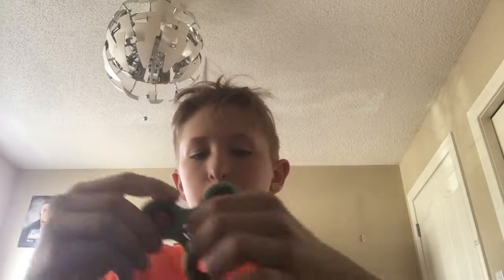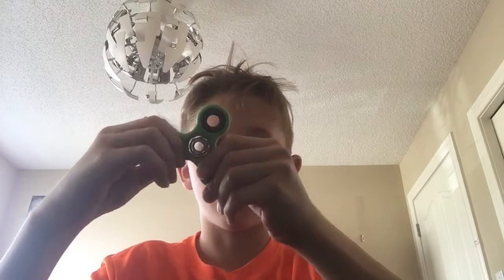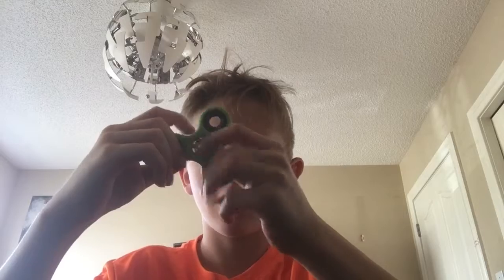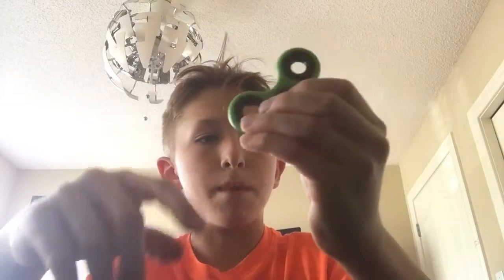Watch my WD-40 video — the link will be in the description — on how to make your bearings or fidget spinner faster and quieter. I may or may not put WD-40 on this, depending on if it gets rusty later in life.